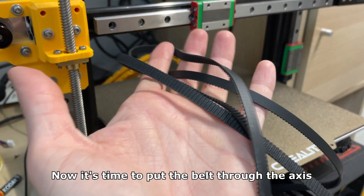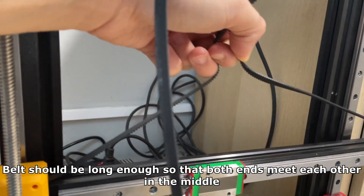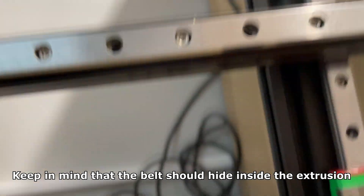Now it's time to put the belt through the axis. It should go all the way through the extrusion and wrap around from the other side. The belt should be long enough so that both ends meet each other in the middle. Keep in mind that the belt should hide inside the extrusion.